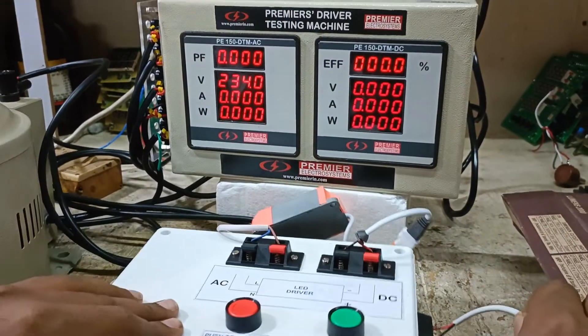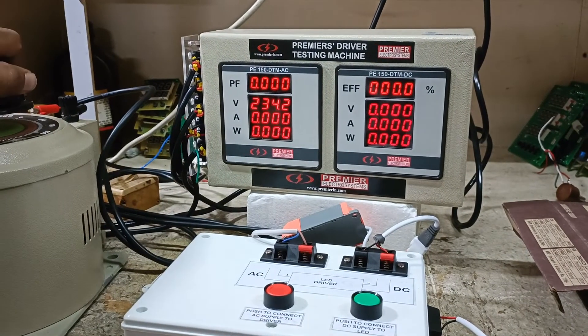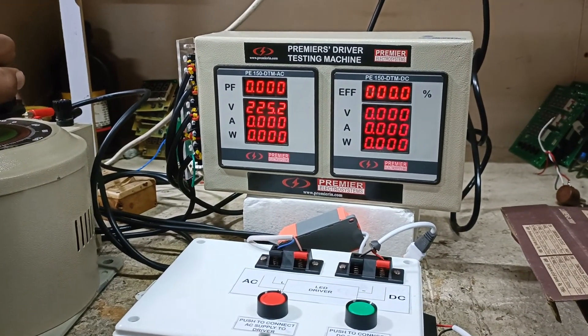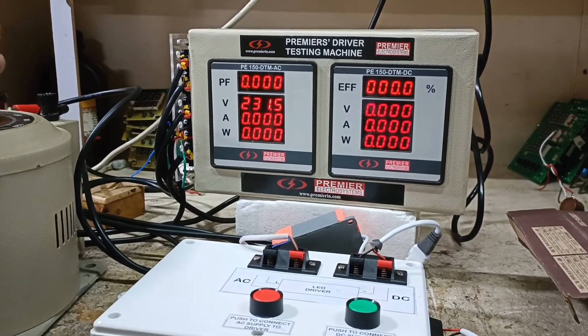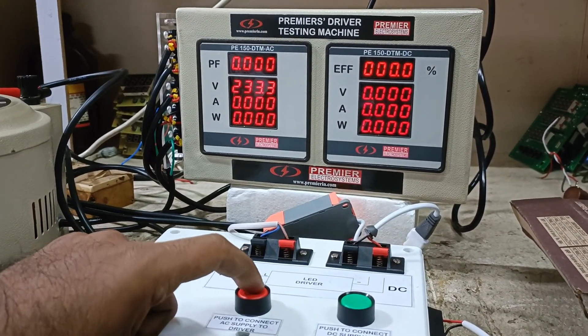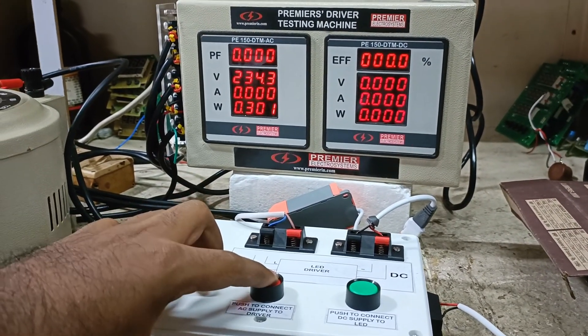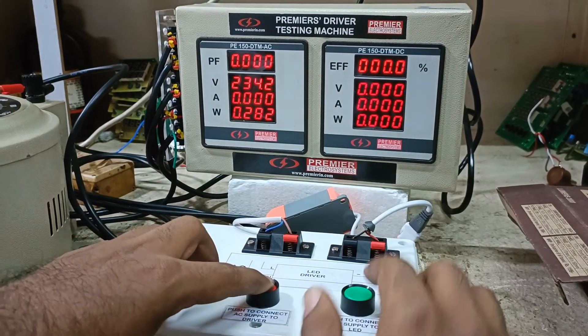You can connect a LED over here. Once you do the connection, you can set the test voltage — from 0 to 500V. When you press the red button, the AC side gets connected to the driver, and you can see the no load characteristics of the driver.